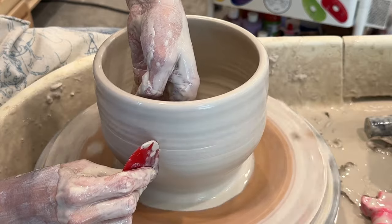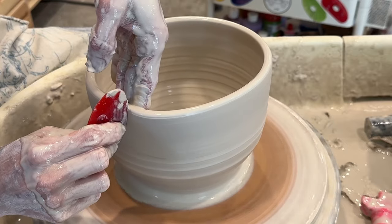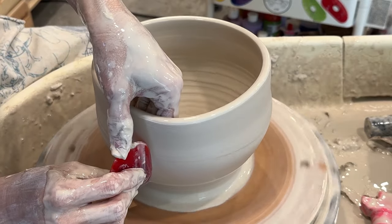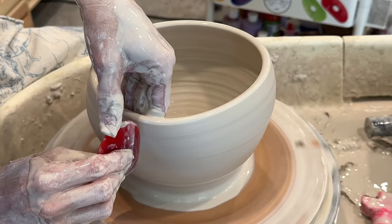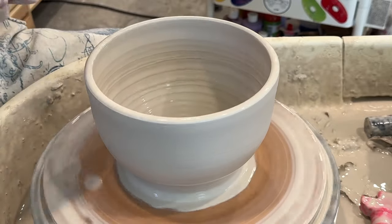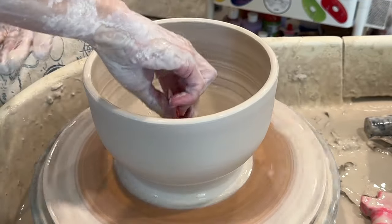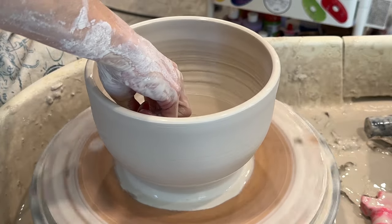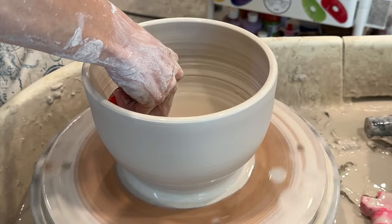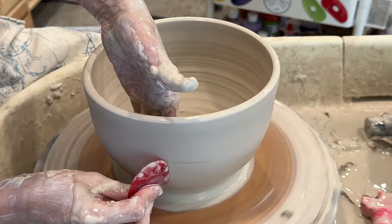I also like using the rib to shape because it gets rid of the throw marks so that I can carve. But I have been throwing pots today and leaving the throw marks in. I used to do that a lot, especially for reduction firing, because I don't use many glazes and the throw marks show it off. I can already tell the porcelain is reaching its limit as far as workability — that is one of the downsides of porcelain. But it's okay. You just learn to work with it, and sometimes I'll set a piece to the side and come back once it's stiffened up a tiny bit.